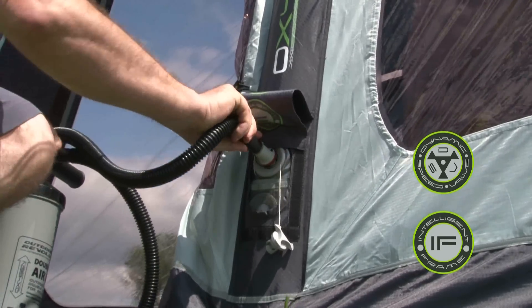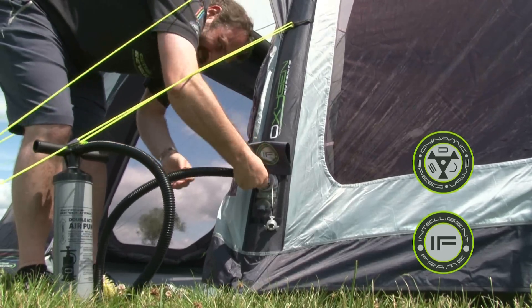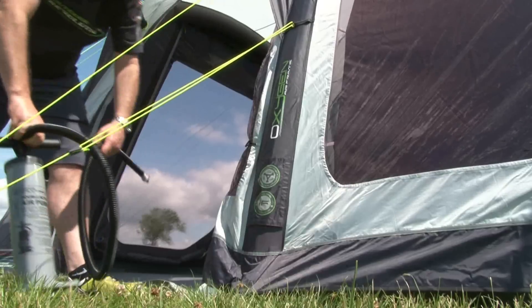The relief valve prevents damage to the tube by expelling all excess air, which can be caused by either overinflation or increases in the ambient temperature. The valves are discreetly covered by Velcro tabs.